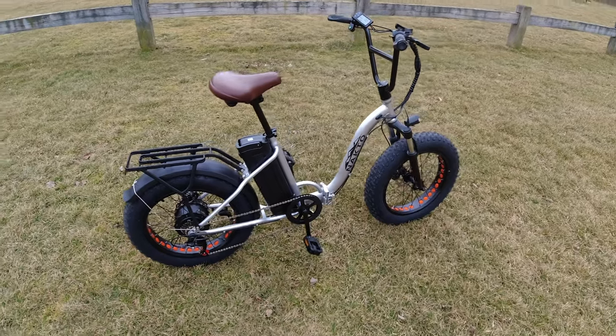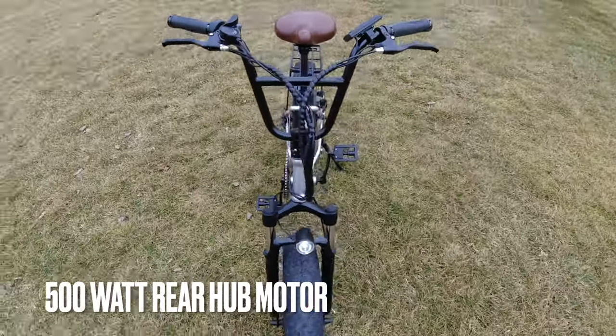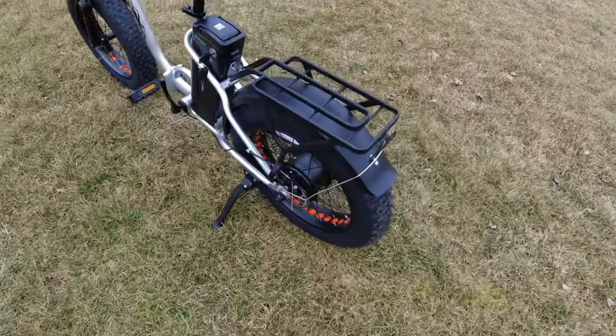Here's the Natco Folding Ox at $1,099 on the Natco website. I'll throw a link in the description. This is a 500-watt geared hub motor in the rear hub, with 52 newton meters of torque and five pedal assists.